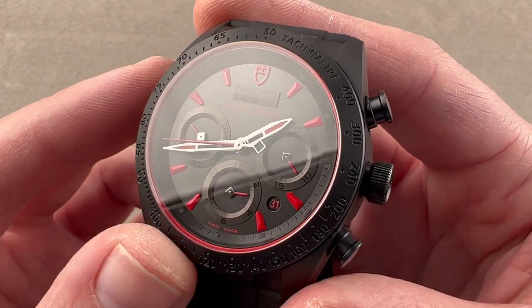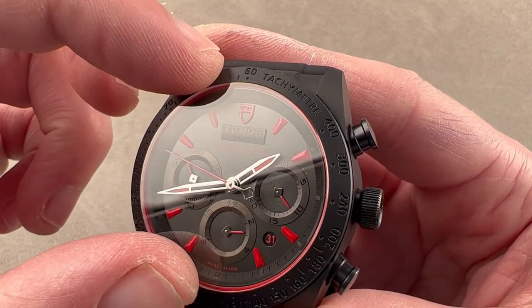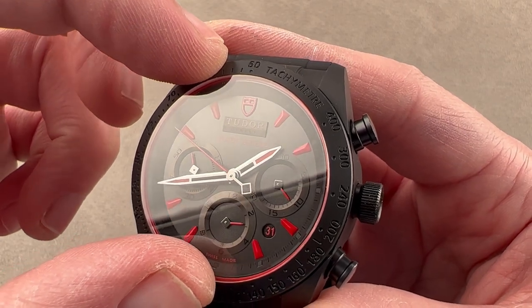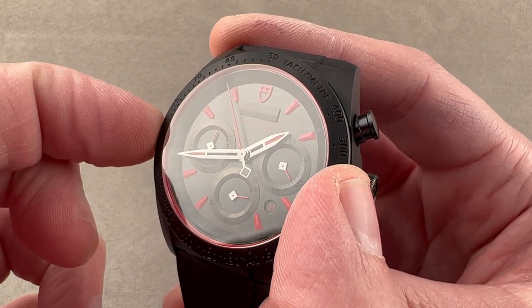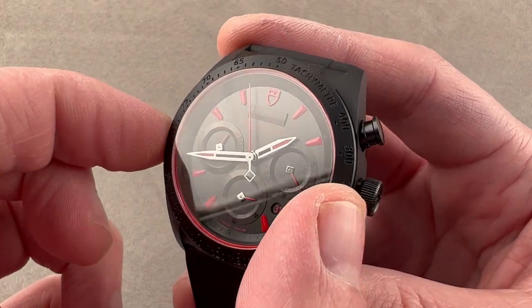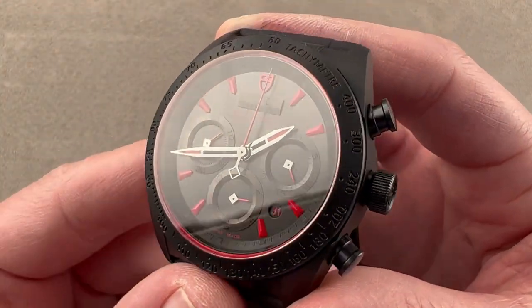Because this is the Valjoux 7753 variant of the 7750, normally the registers are at 12, 9, and 6. By getting this balanced layout you have a traditional chronograph aesthetic, but you lose the quick-set mechanism — that's why it uses a pusher adjuster for the date, even though the 7750 has a quick set.